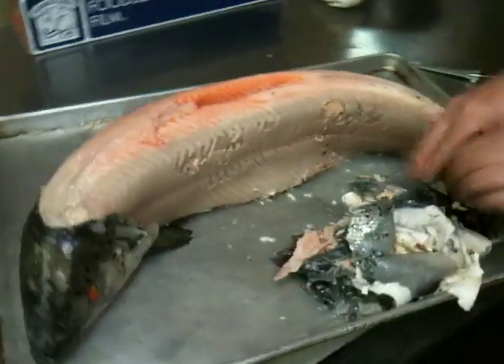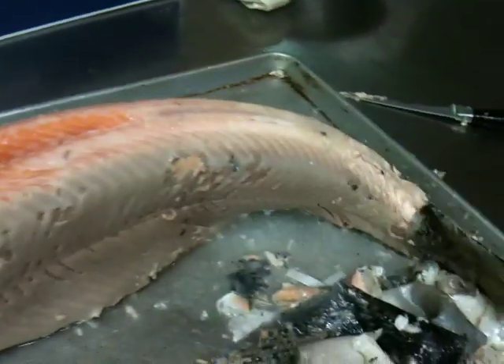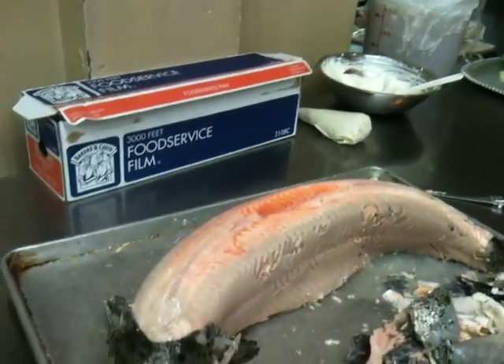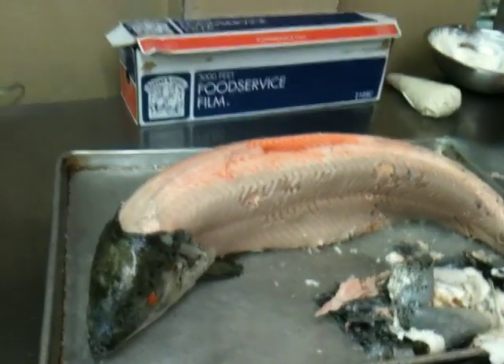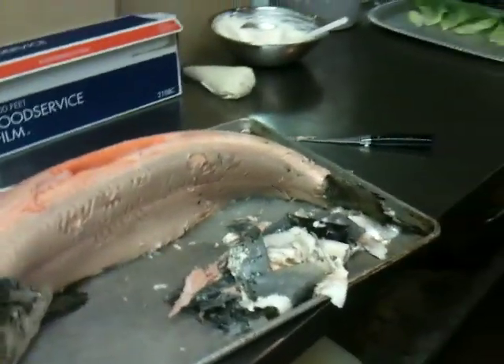Now we've got the skin all completely off. Take a look — we're going to take out this center cavity and we're going to take out all of the fat there. Basically, what we're going to do is we're going to take our knife.